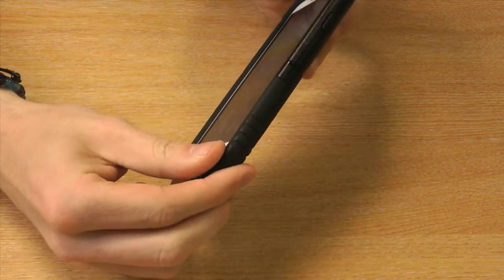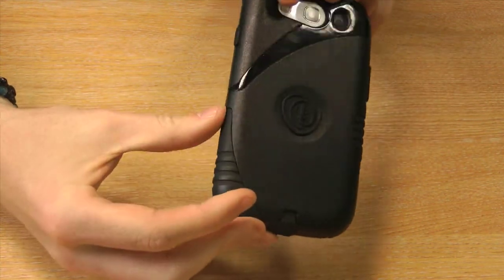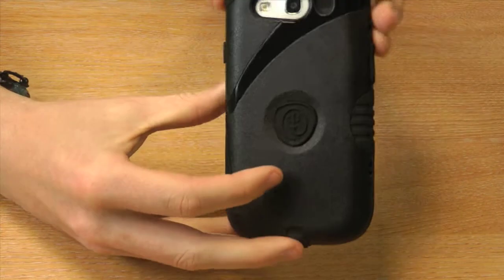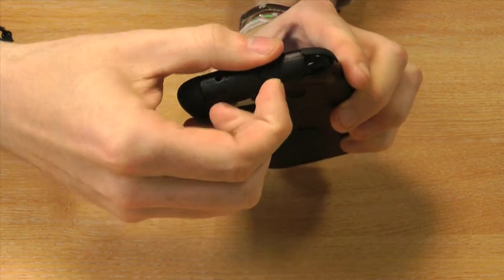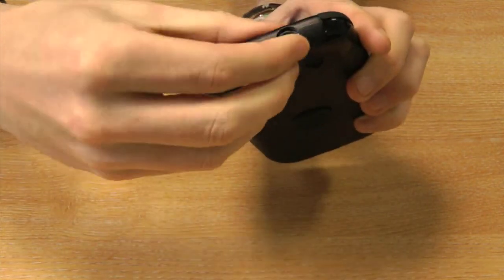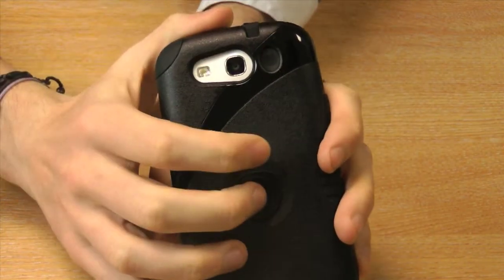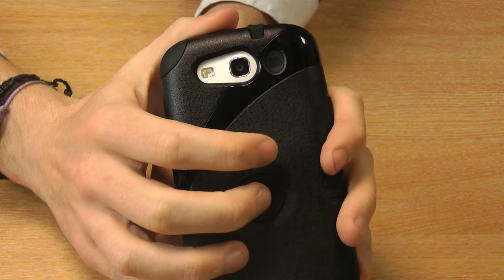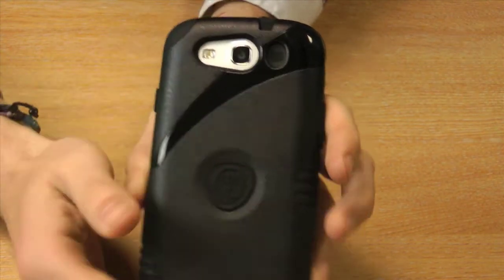The bottom layer is a thick silicone which protects the phone from dirt, dust and scratches, and that goes all the way around the phone. It also comes with these port caps which protect each port when they're not in use. It also features a cover which protects the speaker from dust, so you can still enjoy your music without fear of getting dirt into the actual speaker itself.